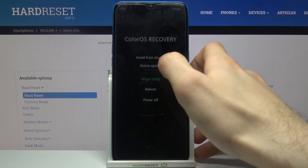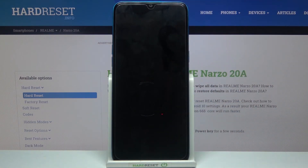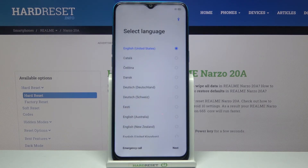Then select the 'Reboot' option and your device will restart in a few minutes. That's it! Thanks for watching — if you found this tutorial useful, don't forget to hit the like button and subscribe to our channel.